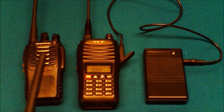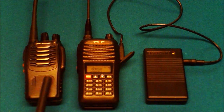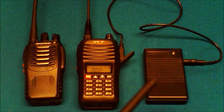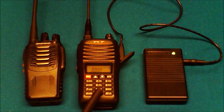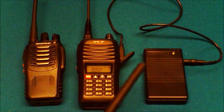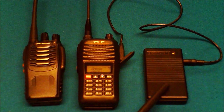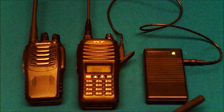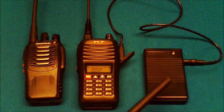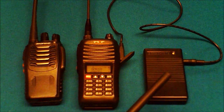Looking at price, this Baofeng radio is about $16 — very cheap, you can get them on Amazon. I'll put links to all of these items in the description. This TYT radio you can also get on Amazon for about $100. The simplex repeater itself, you're looking at anywhere from $70 to $100. In my case, I had eBay bucks and managed to get mine for $40 from a seller on eBay.